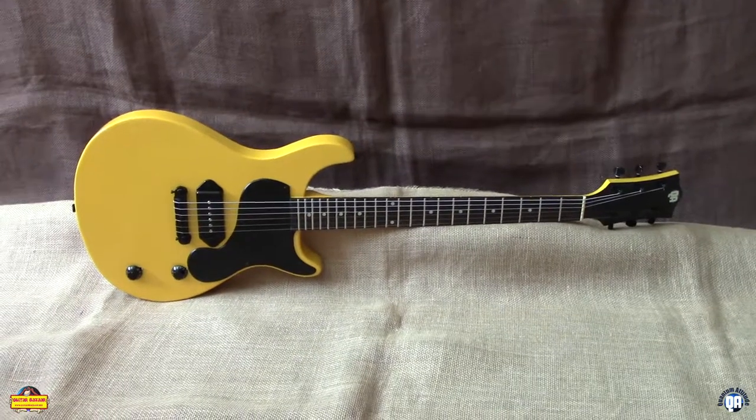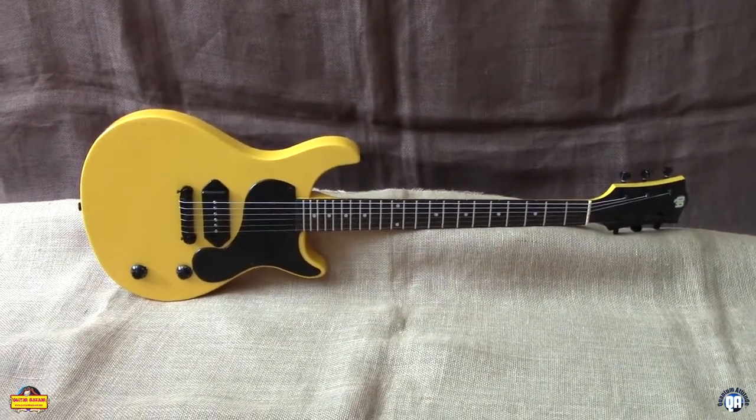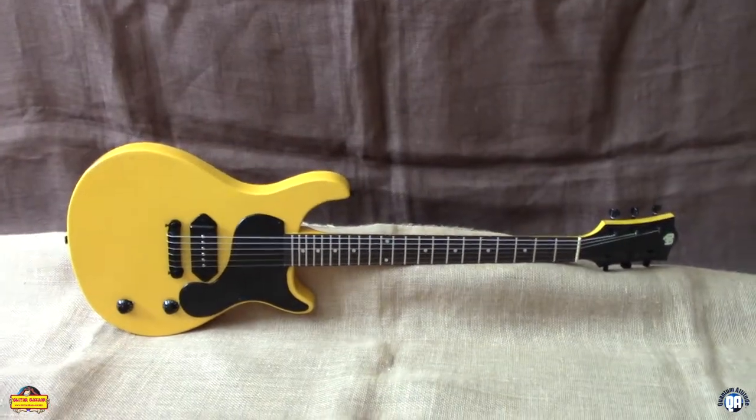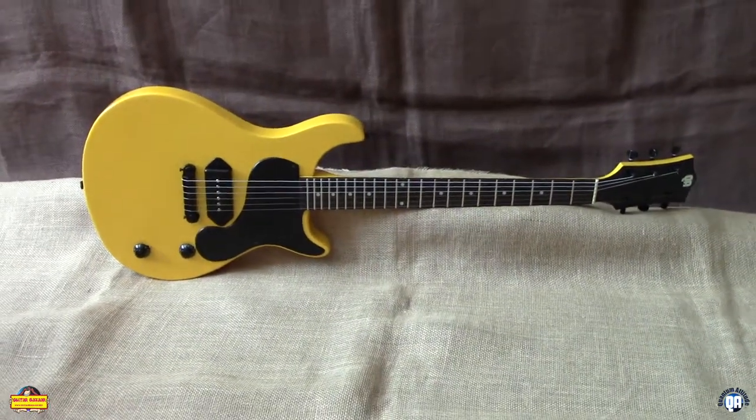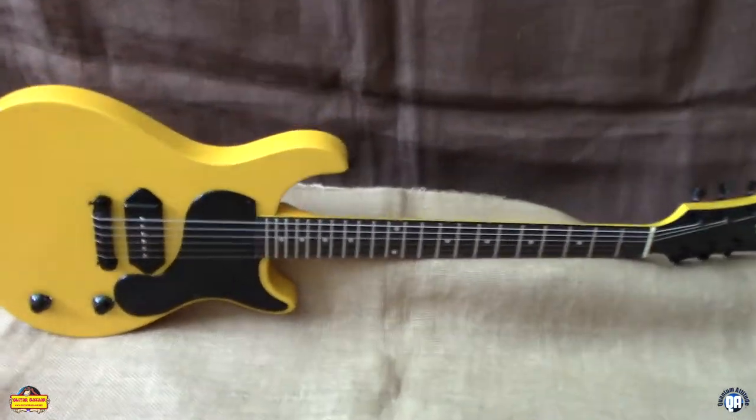Guitar Bazaar! Introducing the Bumblebee. If you ever want a really good guitar without having to spend a lot of money, want quality parts, well we got you in mind. This is the Proto.